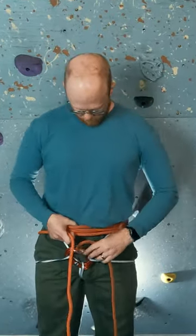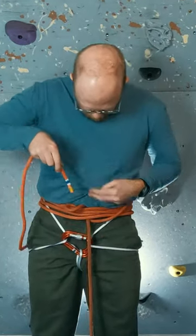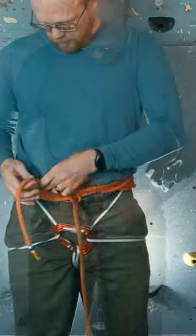Make a half twist in the standing end and pull that up and under the coils. Take the free end and tie a bowline by going through the twist, around the standing end, and back through the twist. Tie a stopper knot around all the coils.